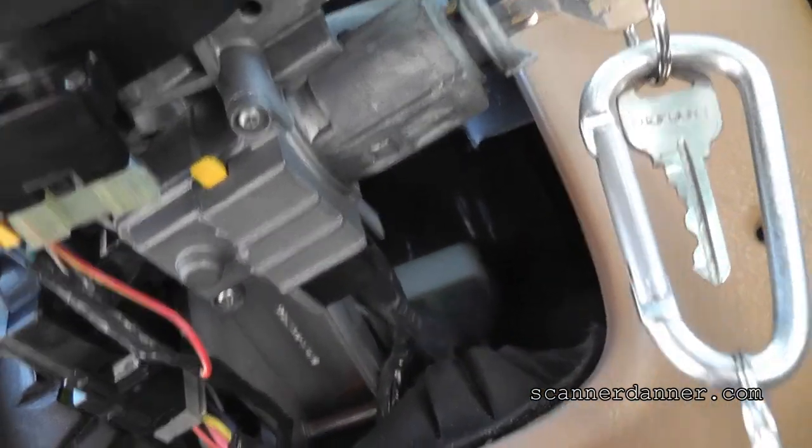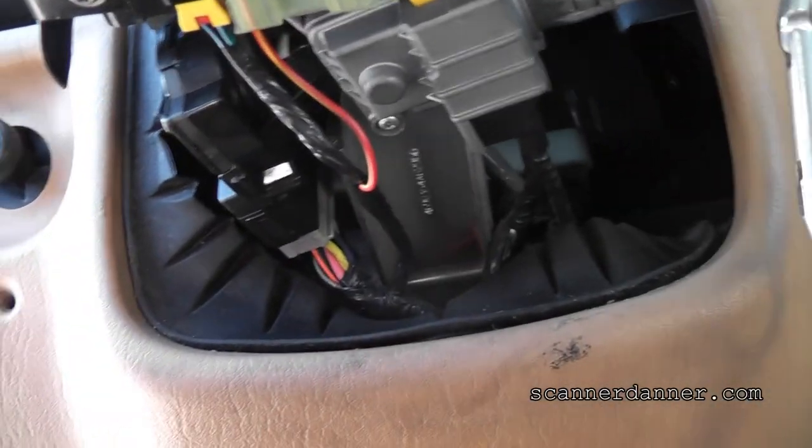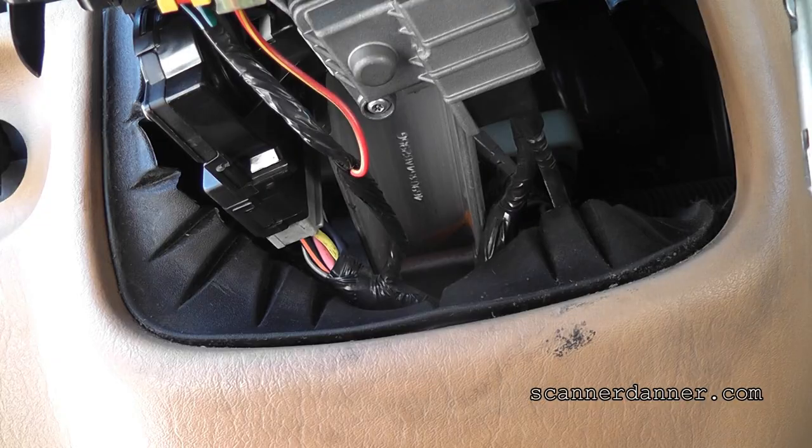It's typical. This battery is completely dead. I've got nothing. I've got to go get a jump pack. That's frustrating — trying to do a diagnosis and the battery is completely dead.